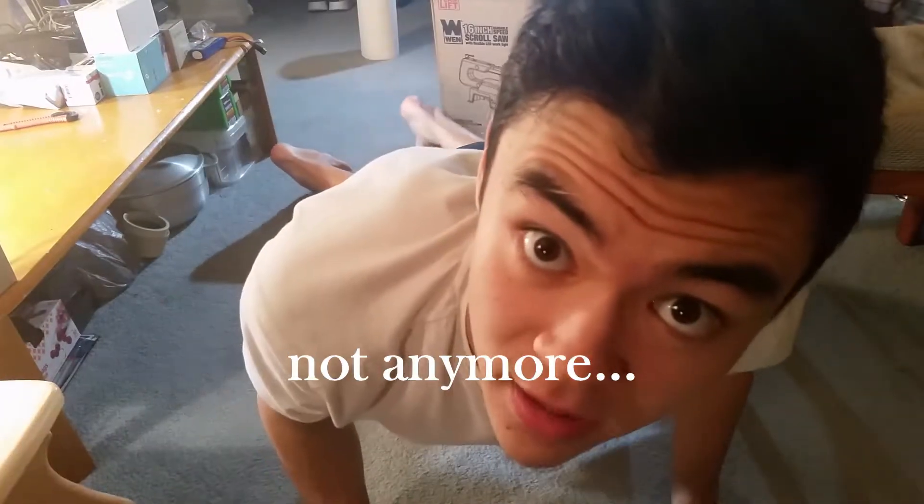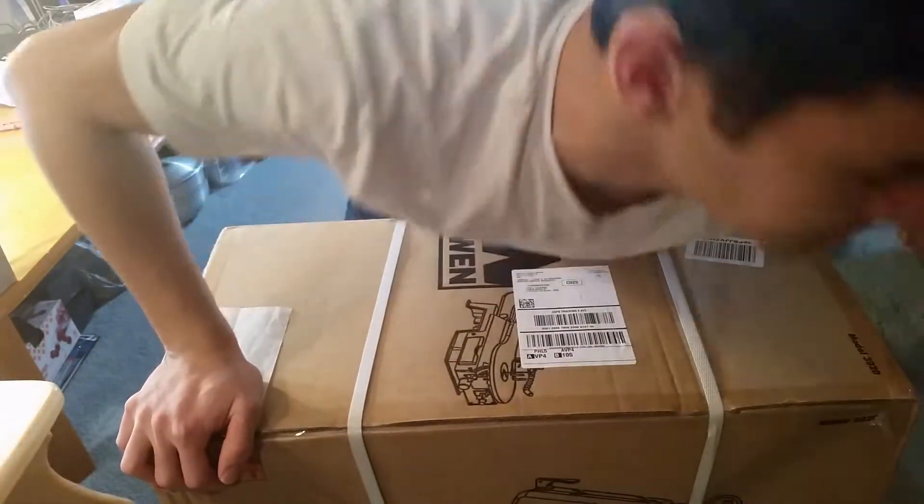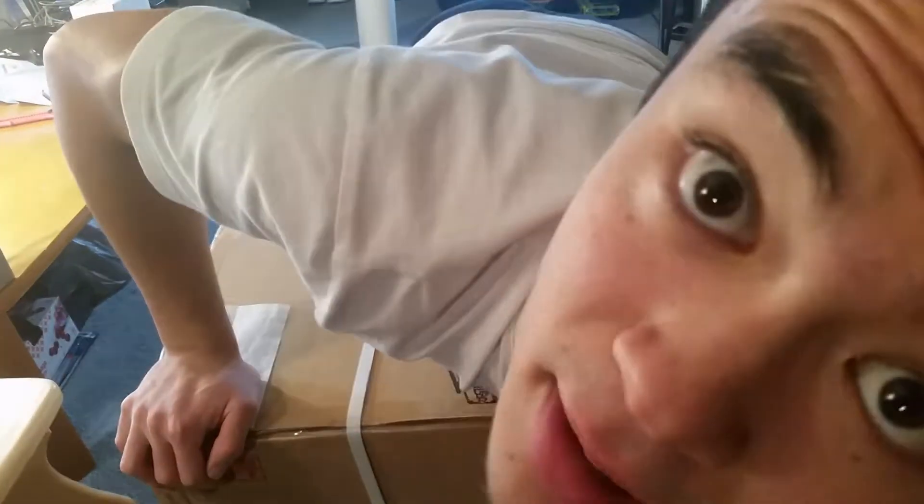What's cracking guys? Here we go with Cyber Monday — bought something. This is a scroll saw. Let's unbox it!